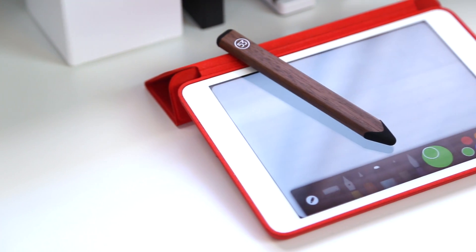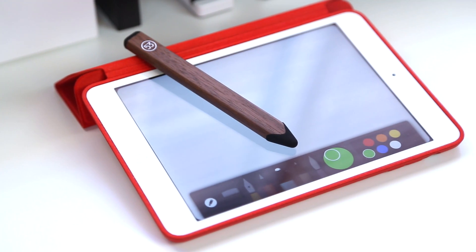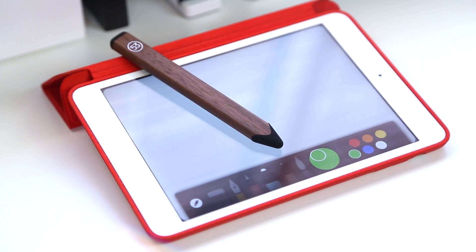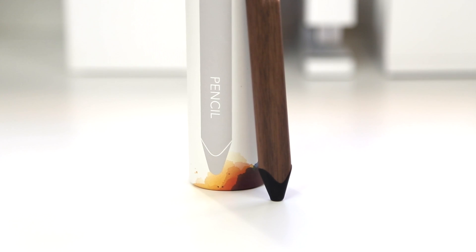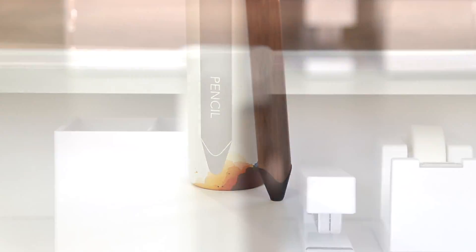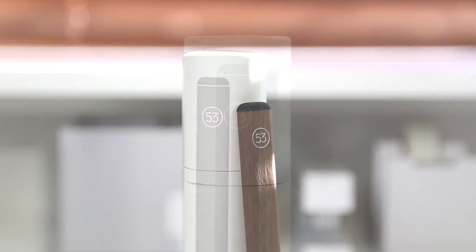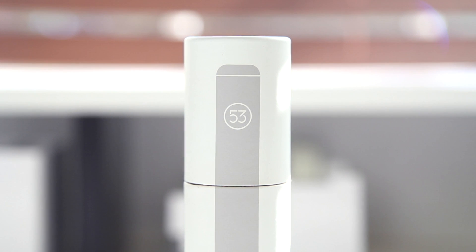But aside from that, I hope you guys enjoyed my unboxing, overview, and first impressions of the Pencil by 53. If you're a fan of the Paper by 53 app, I definitely encourage you to check this product out. Personally I just really wanted to play around with it — it definitely seemed like a very nice hardware product, and for the price starting at $50, I think it is very reasonable for what it is. I hope you guys enjoyed this video, and I'll see you all in the next one.